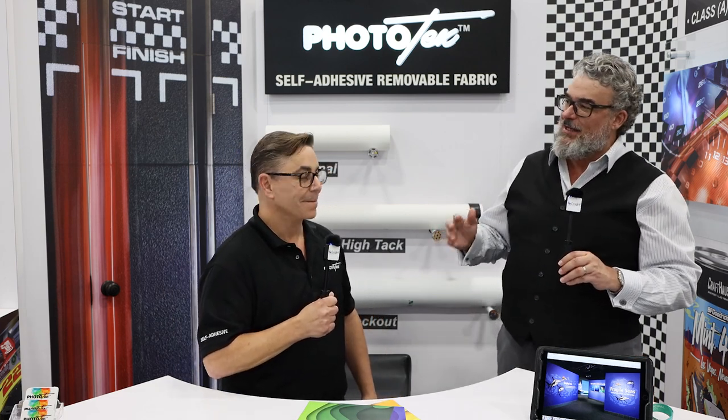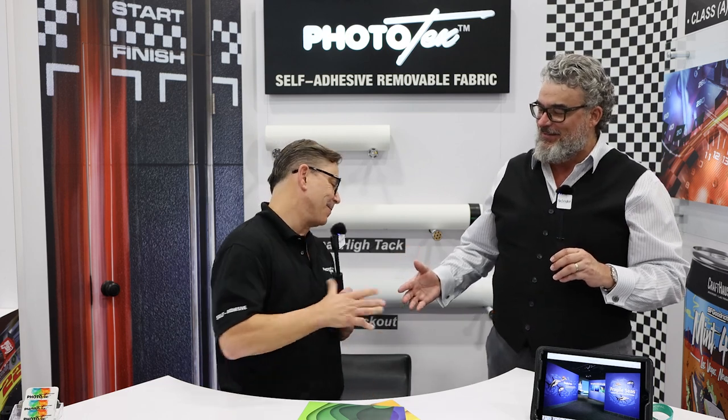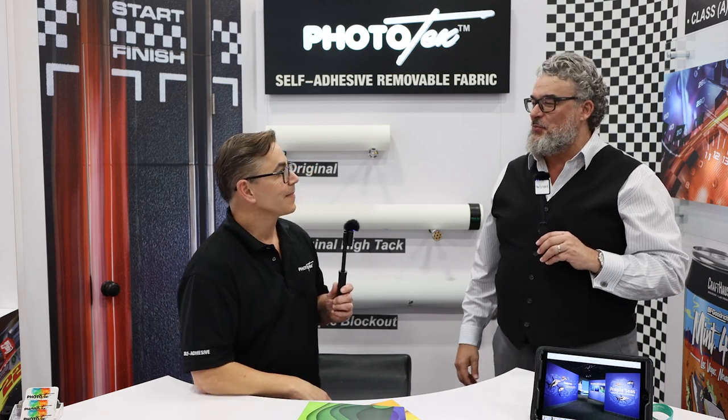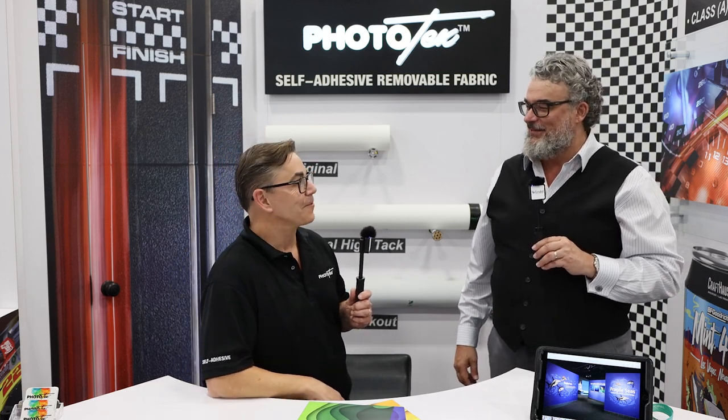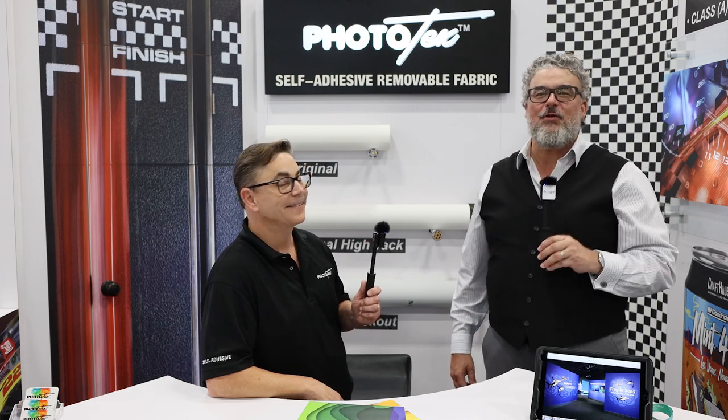Walter, I think you've explained the three primary products as well as the two different types of coatings — you covered a lot of ground. Thank you very much. Looking forward to another 19 years of profitable partnership with LexJet. I'm so thankful for the first 19. Thank you very much, everyone.